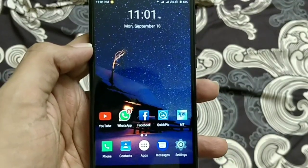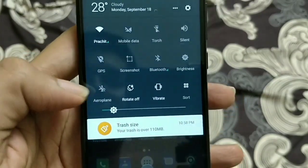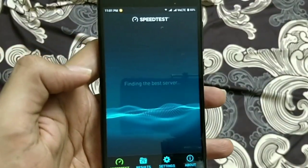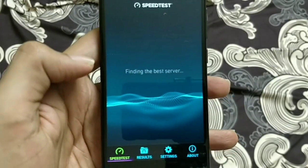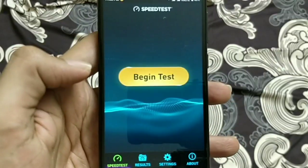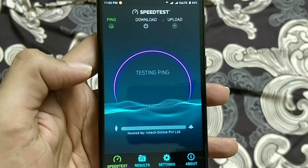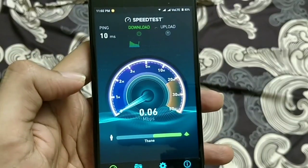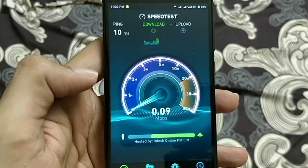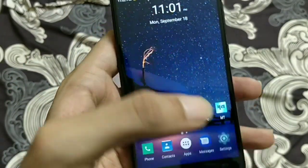Let's run a speed test using the mobile application. I am connected to the original network 'Prachit'. Let's see how much speed it gives at this location. You can see I am getting very low speed in this area of my home, where I am not getting the full range of the main Wi-Fi router.